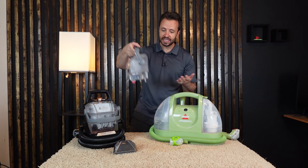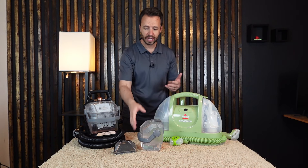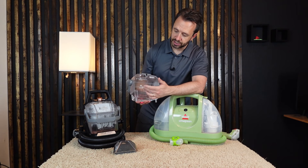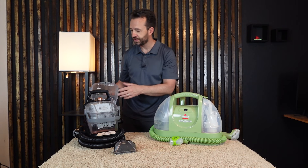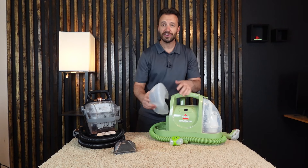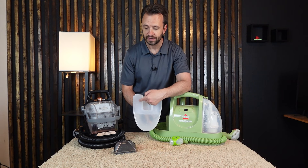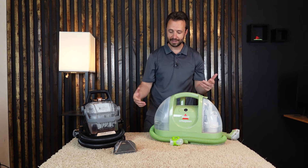A couple of things to note: this container on the Hydro Steam stands up alone and has very clear directions on the back showing how much water and cleaning solution to use for a small or large area. The Little Green's container works similarly — fill with cleaning solution to the fill line, then add hot water to the fill line, and both go back in place.